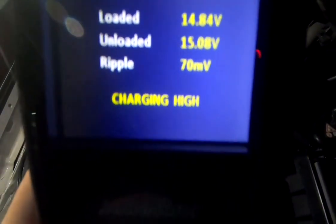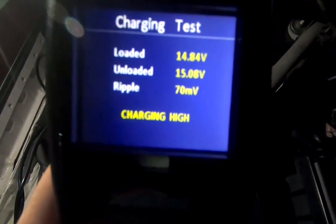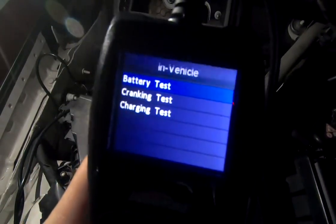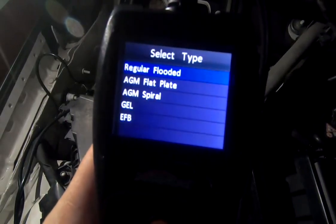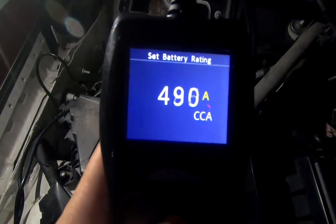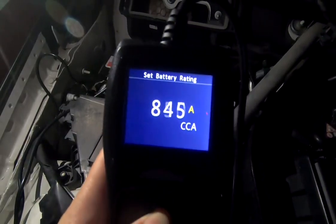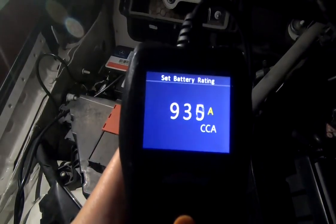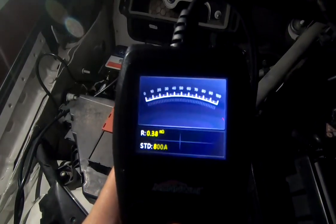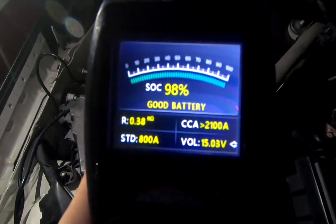After increasing the RPM, you can complete the charging test. You can see the charging is a little bit high, and it shows a loaded value, an unloaded value, and the ripple. You can also run a battery test — it's a regular flooded battery with a CCA of about 800 — and it measures the status of health and status of charge.